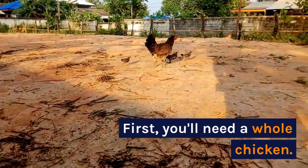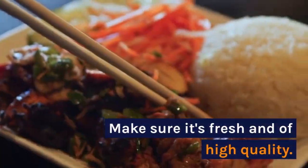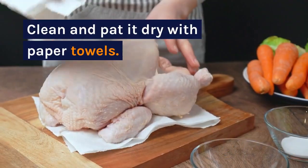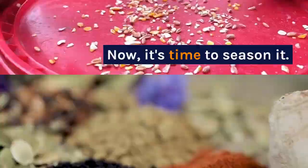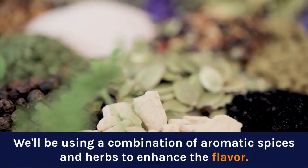First, you'll need a whole chicken. Make sure it's fresh and of high quality. Clean and pat it dry with paper towels. Now it's time to season it. We'll be using a combination of aromatic spices and herbs to enhance the flavor.